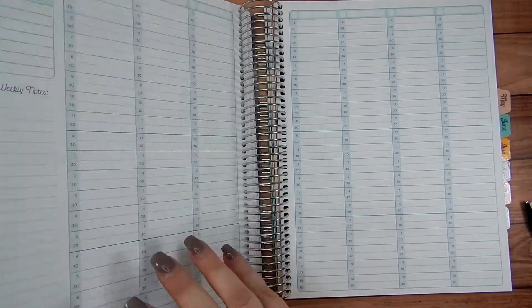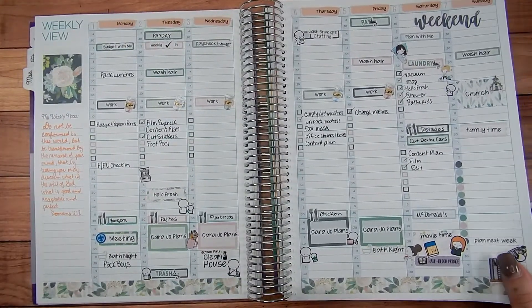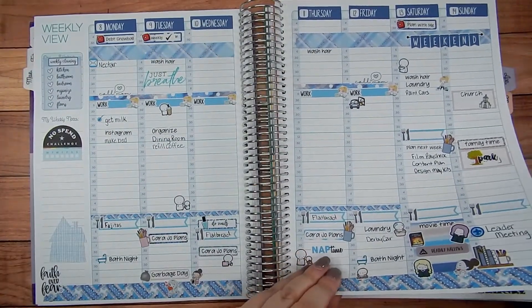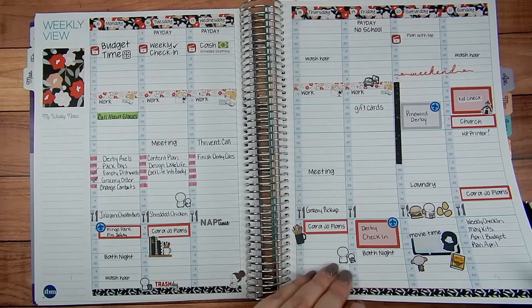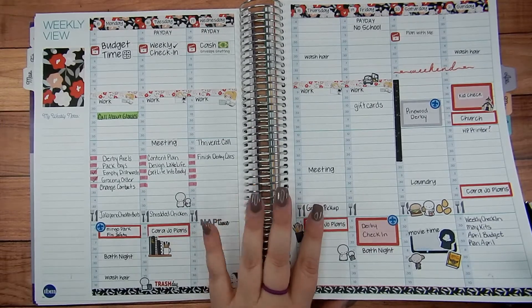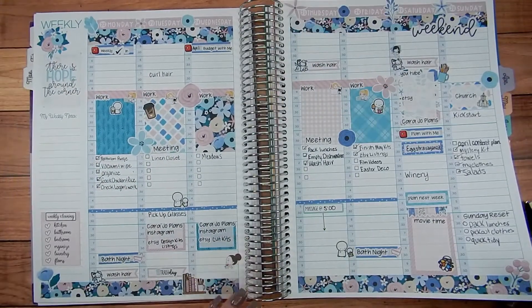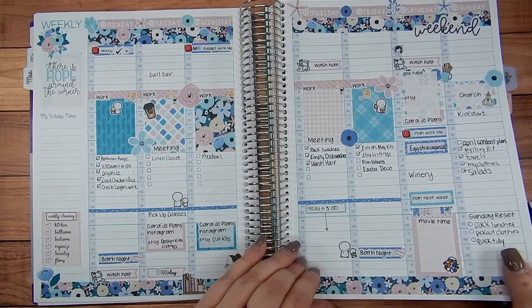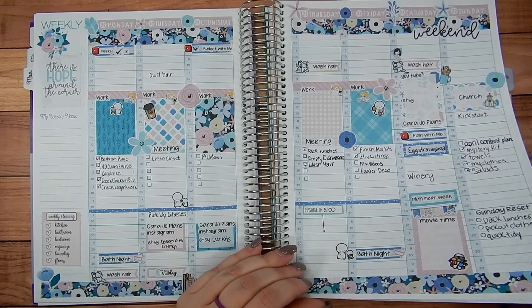I took a few weeks where I did my planner spreads and I'll show them to you guys. I don't remember the last one I showed you, whether I showed you this one in March or not. I took the time when I was doing my planner spreads to just really enjoy it, take my time with it, and not film it. It just needed to be a stress reliever for me.